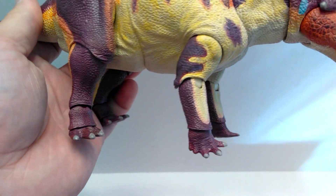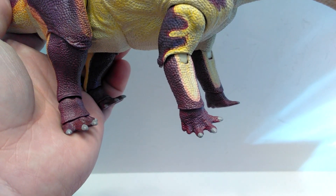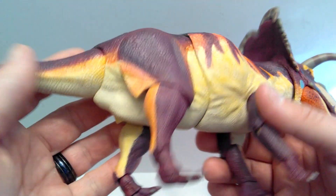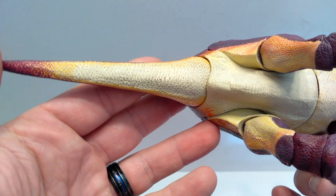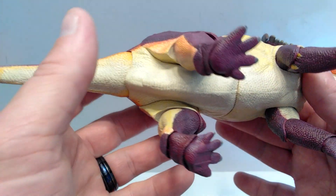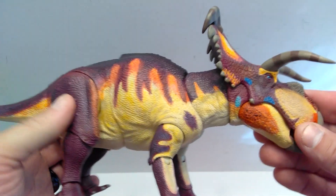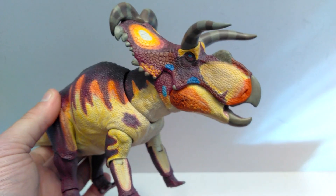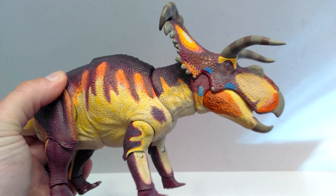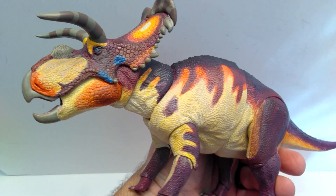Both the front and rear feet look really nice as far as both sculpt and paint. The nails appear to have a gloss coat so they shine quite realistically. The entire underside as well sports a really nice paint application and sculpt — even the dry brushing has been done down here. You can see the cloaca back here. So we have as accurate a Medusa Ceratops as you're probably ever going to find, and I am 100% blown away by how beautiful this figure is. To say I am impressed would be an understatement. Now let's go ahead and take a look at the articulation.